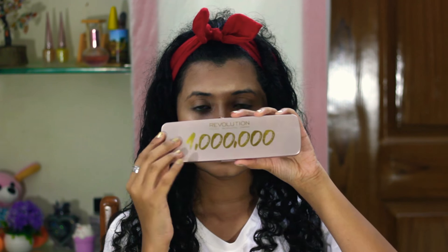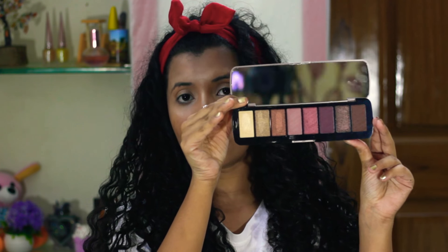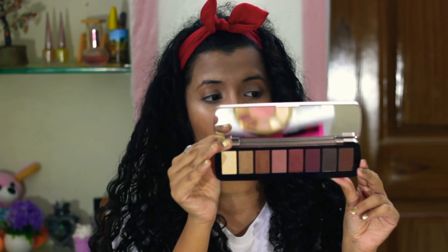Now I'm going to do my eye makeup. I'm going to use this palette — Makeup Revolution recently hit 1 million on their Instagram page, so they were giving out these beautiful palettes on a purchase of 1200 rupees or more on Nykaa. I got one of them. It has 8 colors and they're all neutral, so I thought why not use this palette for today's look.